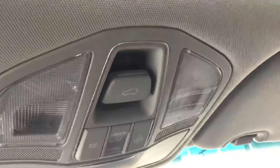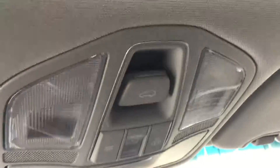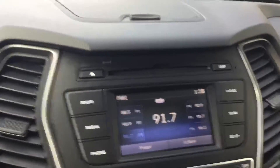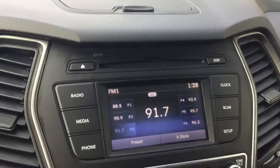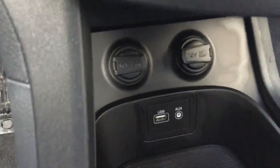Starting from the top you'll see we have our controls here for our panoramic sunroof as well as our interior lights. Directly below that you'll see you have your stereo that does have a CD player, radio AM and FM as well as satellite radio, and it also has connections for your USB and auxiliary for your phone as well as Bluetooth connectivity.